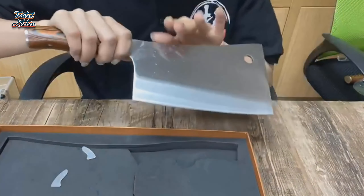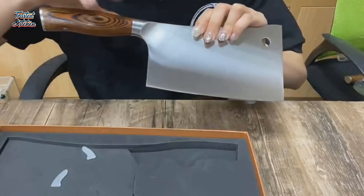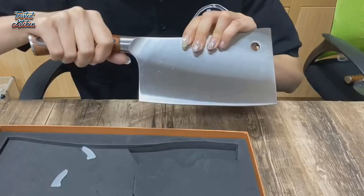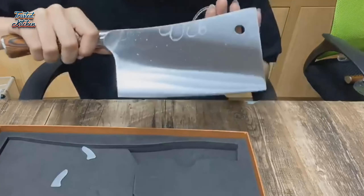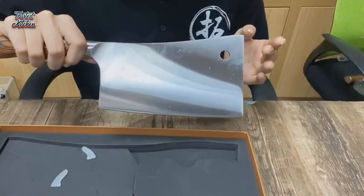Another major draw is the design of the wooden handle. The stylish combination of tan and black looks exceptionally sophisticated. You'll get more than good looks, though — the handle is perfectly ergonomic to ensure you get the most comfortable, secure grip possible.